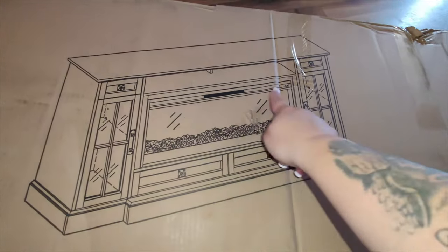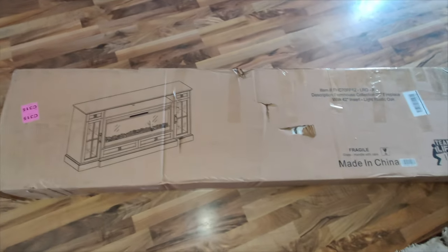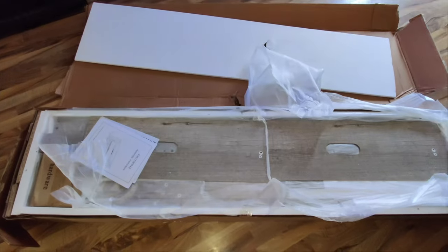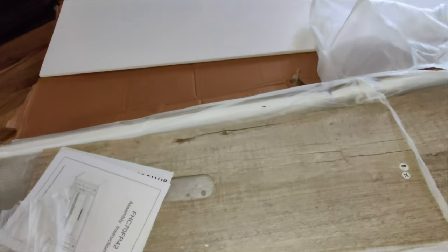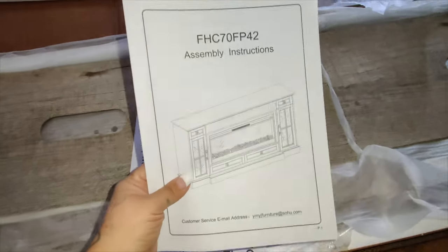This one does come in several different packages, so you get two different boxes. This first box does not have everything in it, so when you get it you'll see that there are some parts missing. That's because they're in the second box, which usually comes with the fireplace itself.